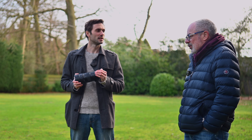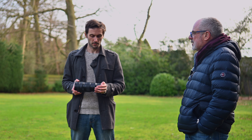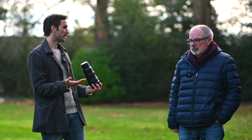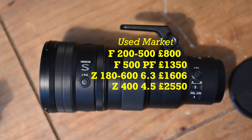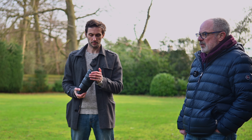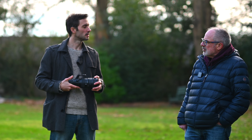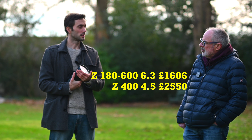Ironically, it's not so much about prime versus zoom, but about a much lighter lens being far more useful and far more likely to actually be taken out. If you don't take it, you get no shots. So if you were choosing a wildlife lens now, which would you go for? I like zoom flexibility, but it's really 400-to-400-plus because you're cropping in anyway. I'd be weighing up the 180-600 against the 400mm, since the 180-600 is about £700 cheaper.